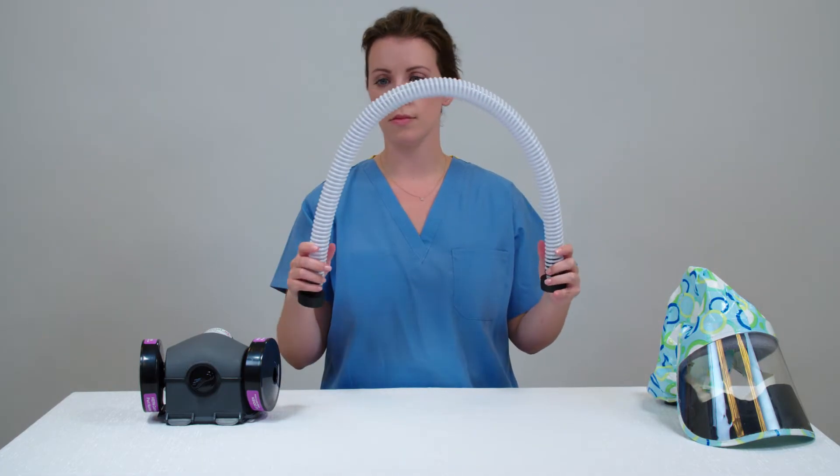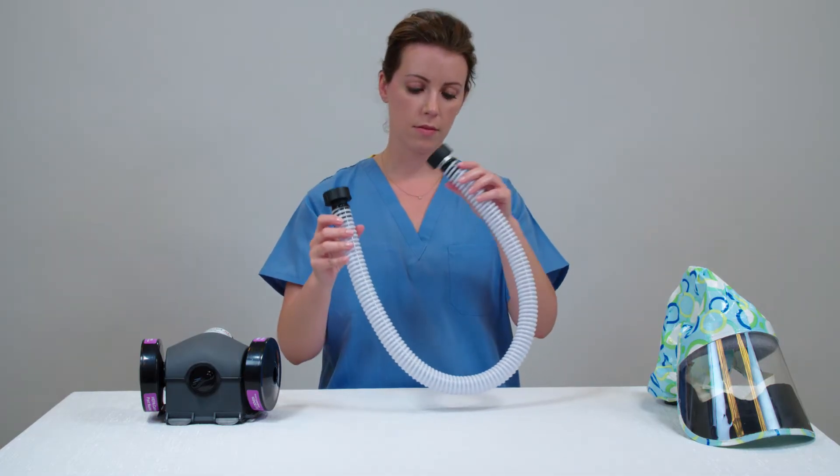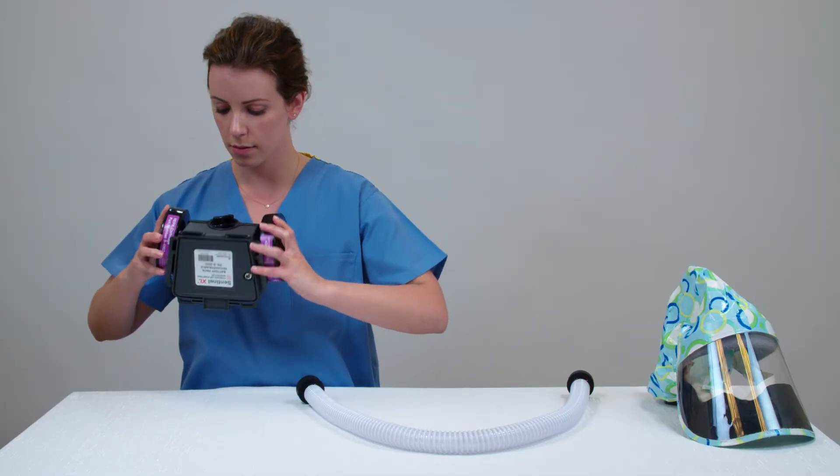Next, examine the breathing tube — look for any cracks or tears. Finally, inspect the blower unit.